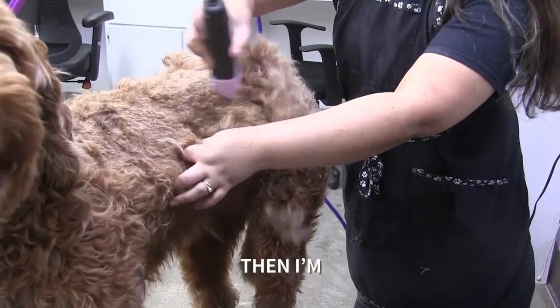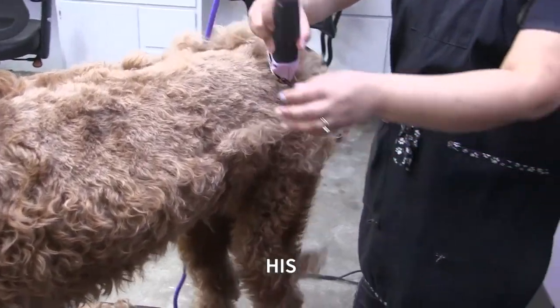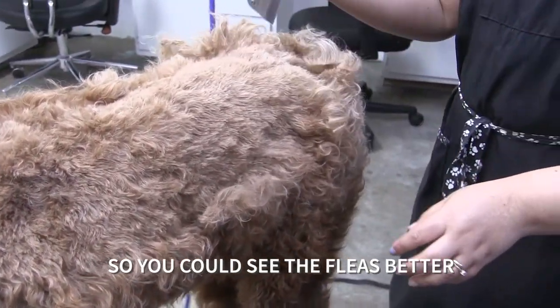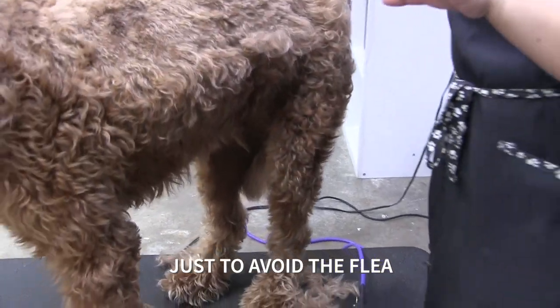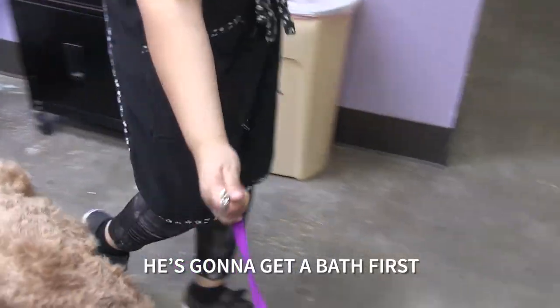Take some of this off and I'm going to take him to the bath. You can definitely see it on him because his coat is lighter, so you can see the fleas better. I'm not going to pre-shape him anymore just to avoid getting fleas everywhere. I'm going to spray him a little bit with this first, then get a bath.